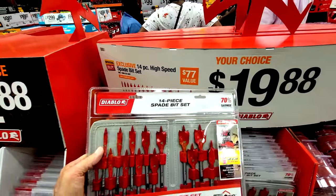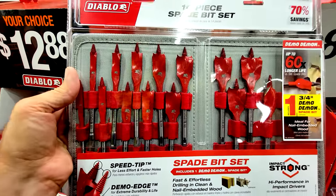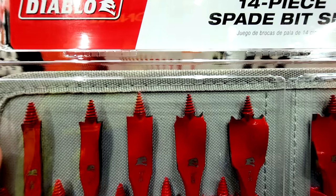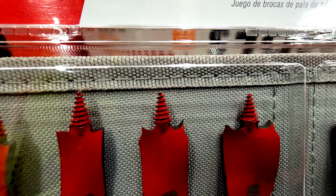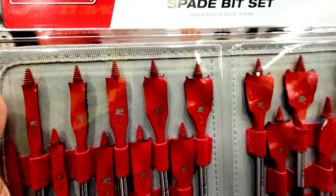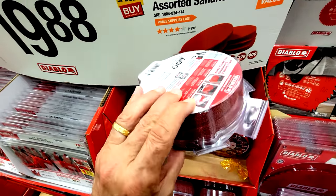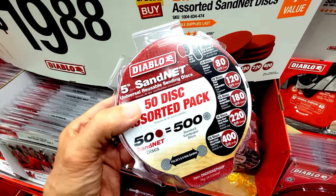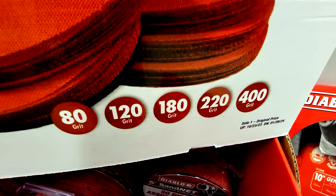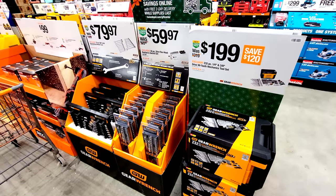One of my favorite gift zone items is the 14-piece spade bit set in a canvas pouch — it has speed-tip threaded tips that make drilling faster, and it's $19.88. Also for $19.88 is a sanding disc assortment with every grit from 80, 120, 180, 220, to 400.